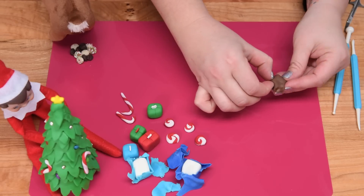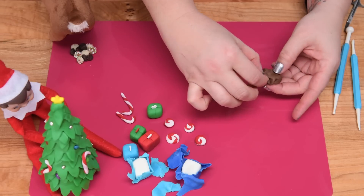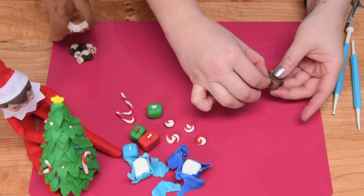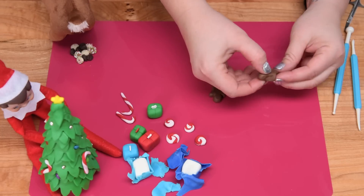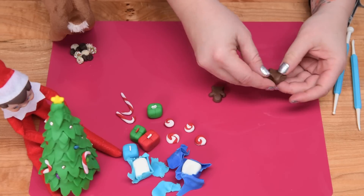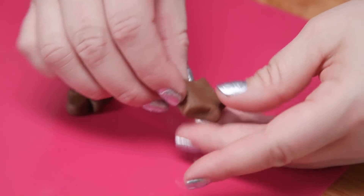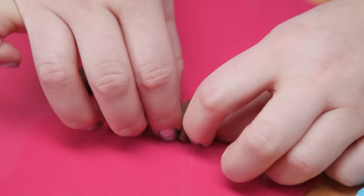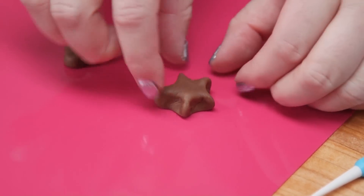Then I'm just going to continue working it — just kind of pinching, pulling, pressing, trying to move this shape into more of a gingerbread man than the starfish it currently looks like. You can trim off pieces and use a knife to go into the gouges a little bit more if you want to define the shapes.